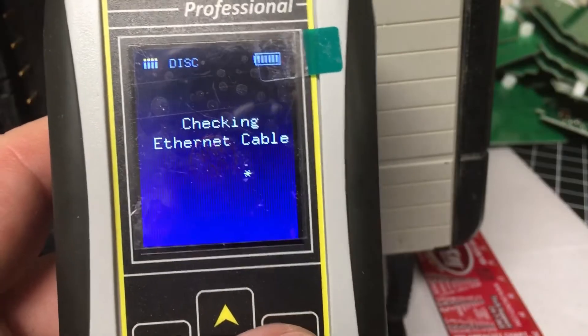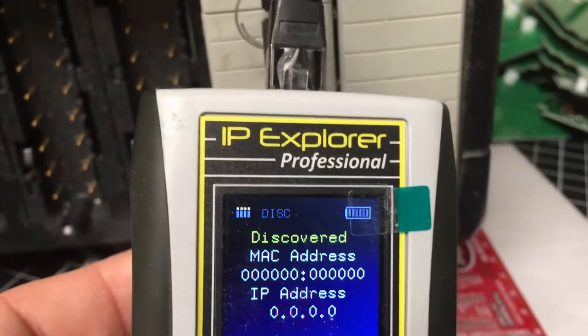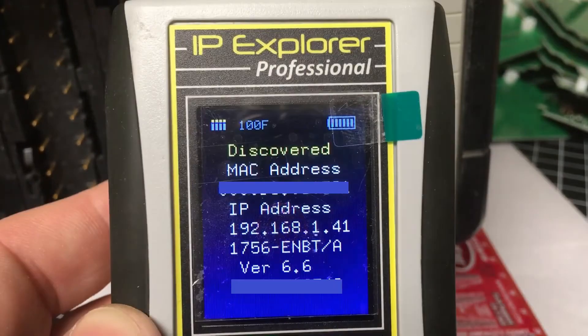Along with setting an IP address, the SIM IPE can also read an IP address. You simply go to Read Unknown IP, then plug it directly into your device.